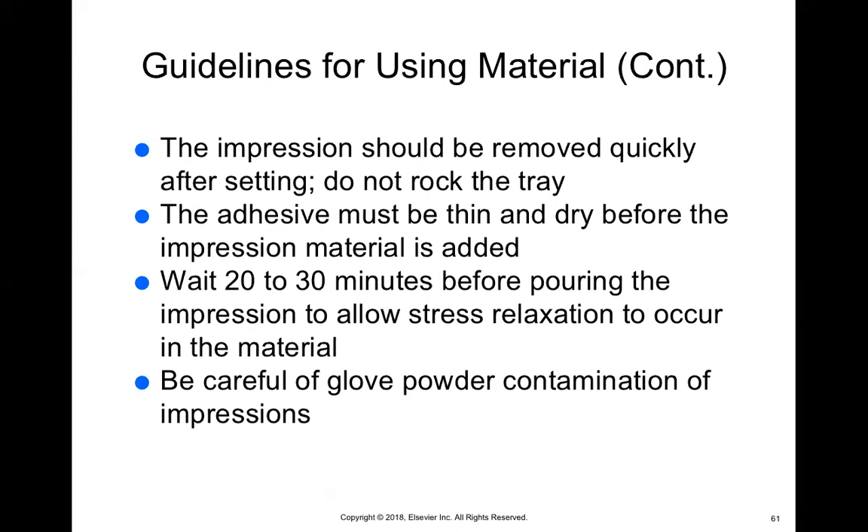With these types of impressions, we usually don't pour them — we send them to the lab. Only if your office does in-house lab services, such as creating permanent crowns or bridges in the office, would you pour it as the assistant. But usually if you're asking the lab to create these things, you do not have to pour them. After you disinfect it, you can just send it out to the lab.